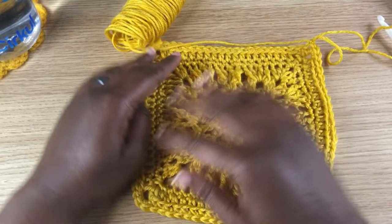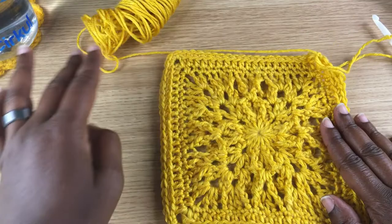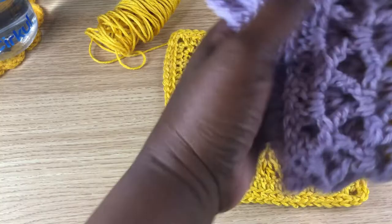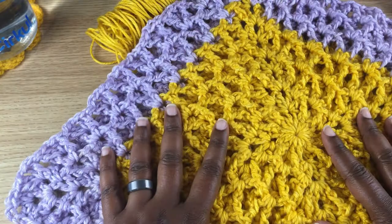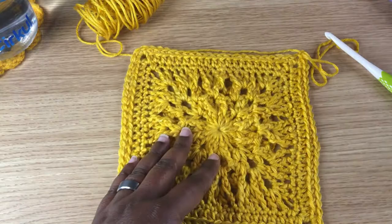And there you go! Thank you all — I appreciate your patience. For those who watched the first edition of this blanket with the dark yarn, I'm sorry about that. I hope you guys enjoy making these blankets. Feel free to tag me on social media if you make them — I would love to see what you do with them. Thank you for joining.